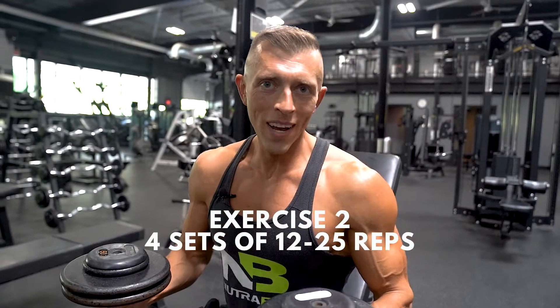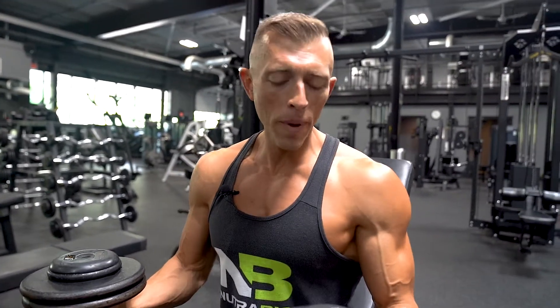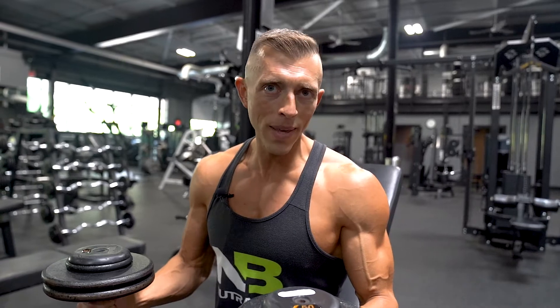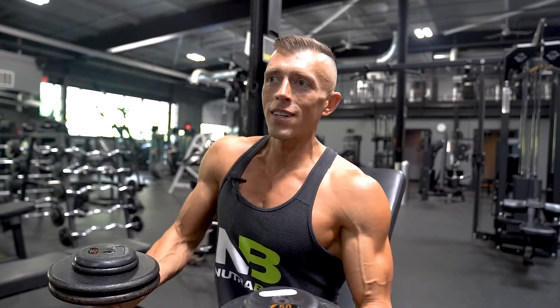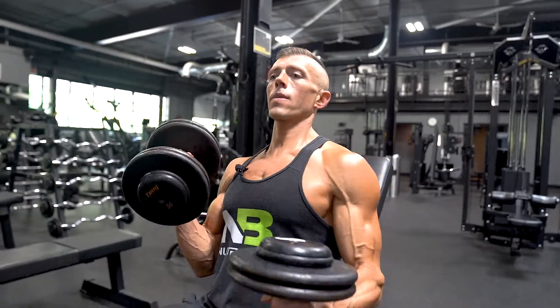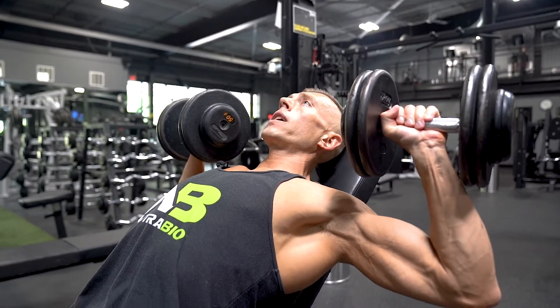Next up we're going to do the incline dumbbell bench press. Similar cues to the flat barbell bench press, except we're going to use the bench at approximately a 45-degree angle to target our upper chest. When we take the dumbbells, our starting position is going to be right here.